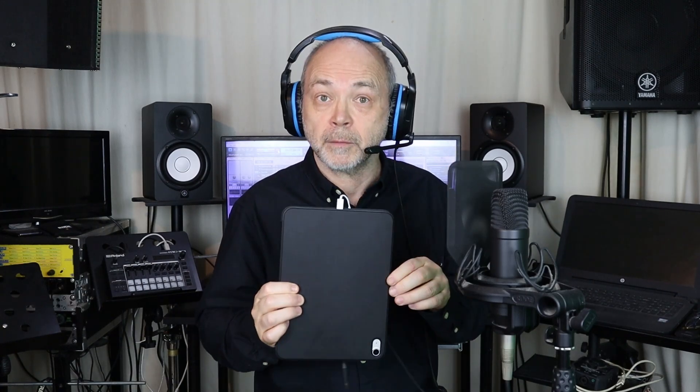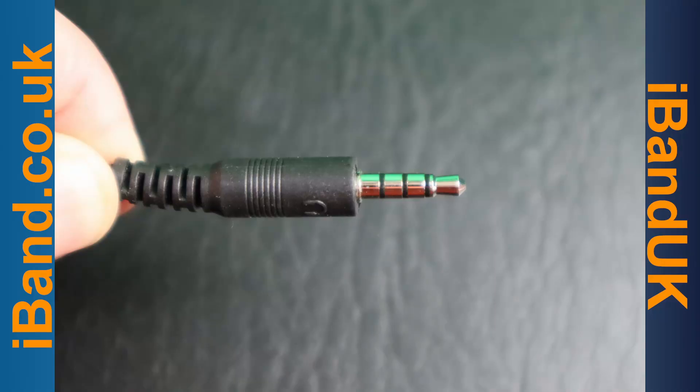The second method is to use a headset with a built-in microphone — here I'm using a PS4 headset. Once again, if your iPad or iPhone doesn't have a 3.5mm audio input, you will need an adapter. Plug your headset into the adapter and then the adapter into your iPhone or iPad. The headphone jack must be TRRS, which is a 3.5mm jack with three plastic rings.